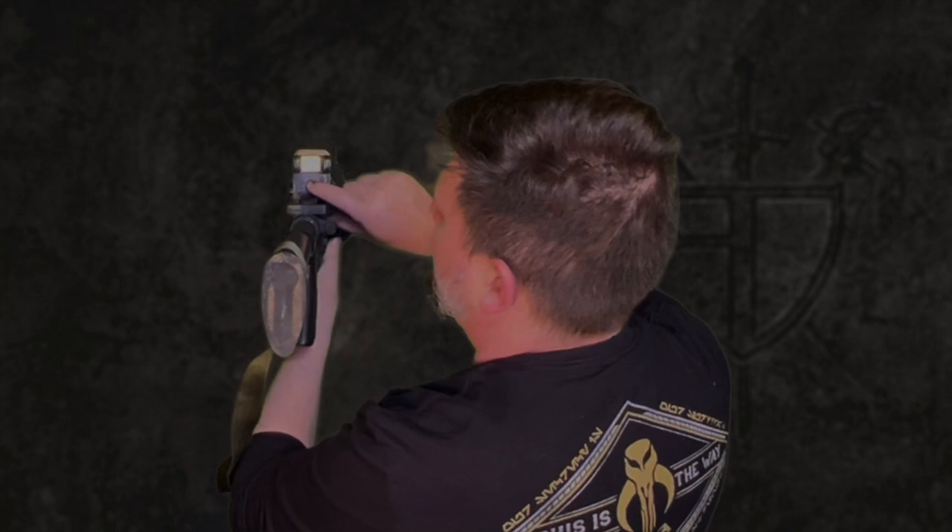Now this is a cheap airsoft replica kind of thing. It sort of lights up, but it's obviously not a real holographic sight. It's full plastic, but it was 25, 30 bucks instead of the eight or nine hundred that a real EOTech would be. Here's another one similar.